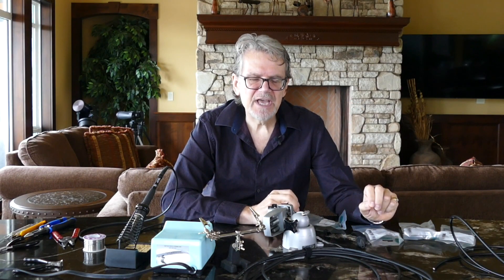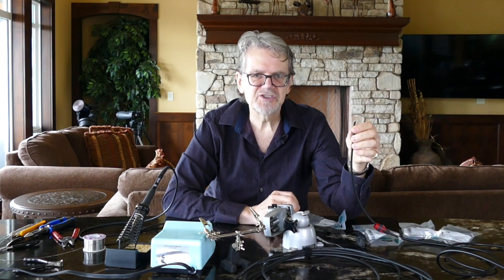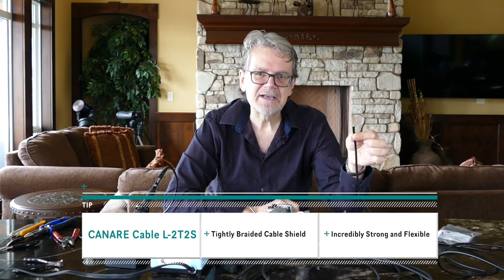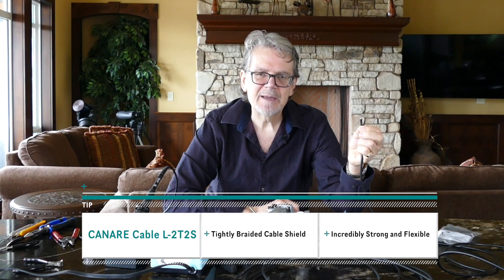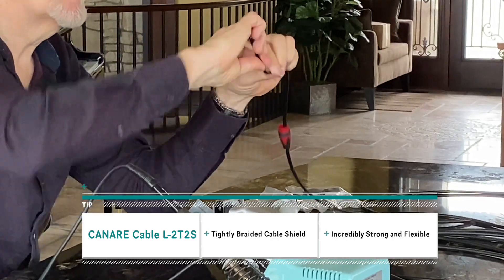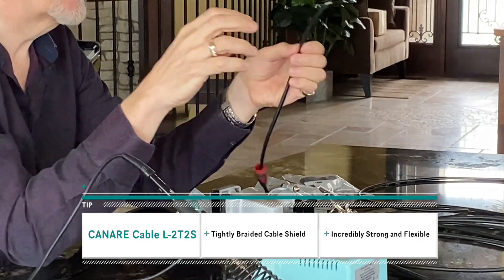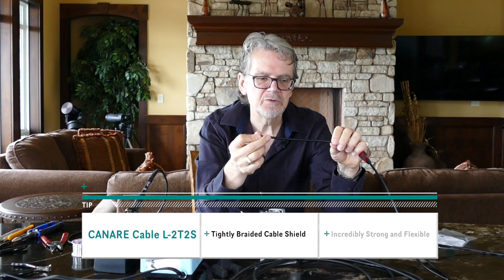For my live cables, I use cable made by a Japanese company called Canare, and the reason is it's a rubber jacket, so it stays soft and flexible in any temperature, and it has a very tightly braided shield. It's a bit of a pain when actually making the connection because you have to unbraid the shield before you can solder it, but it makes the cables incredibly strong and bendable. They test them with tens of thousands of bends and the shields don't break. For live use, all I use is Canare cable, and this particular model is called L2T2S.